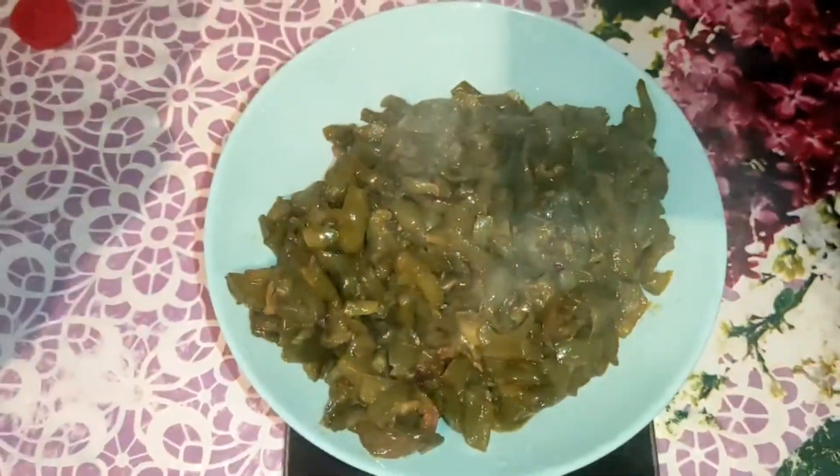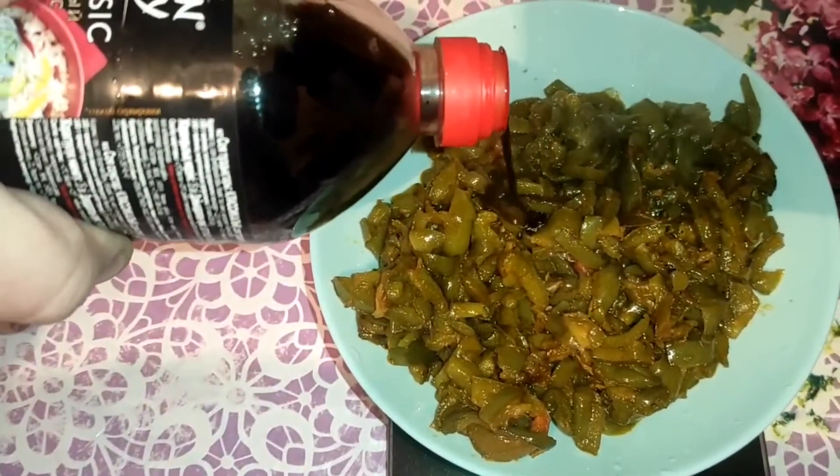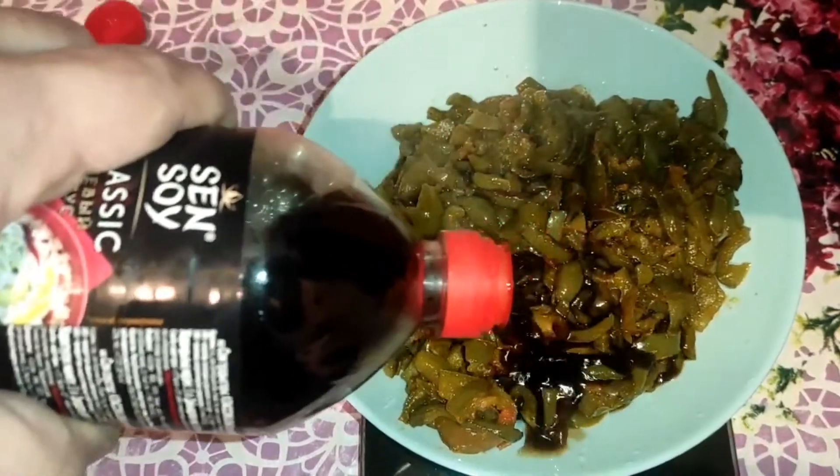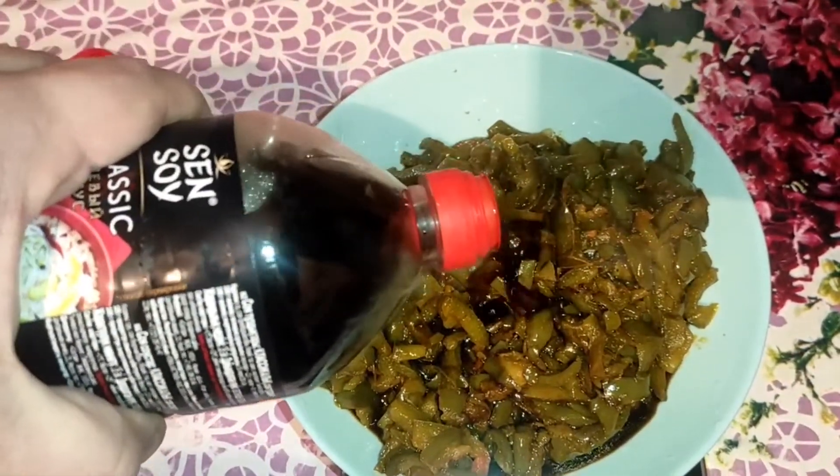After 5 minutes, the pepper is ready. Add soy sauce to it, mix, and enjoy the amazing taste. Enjoy your meal.